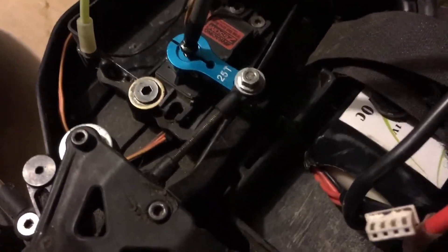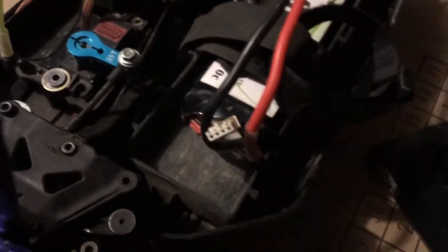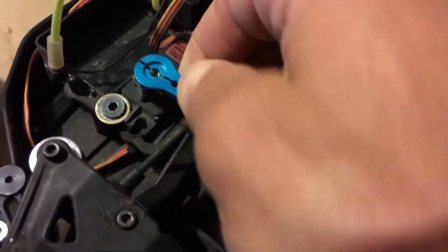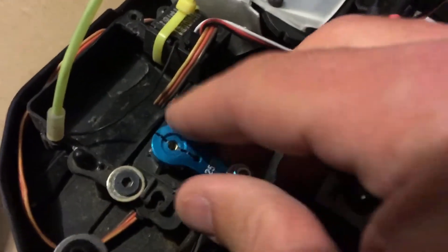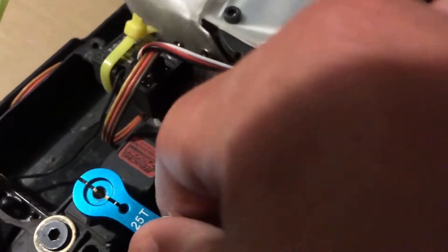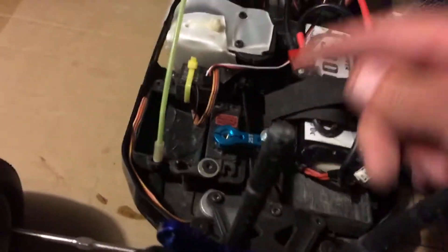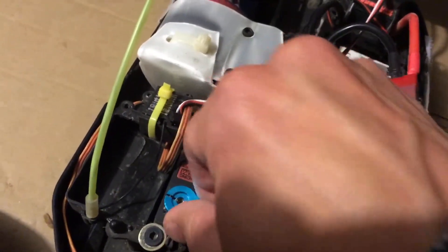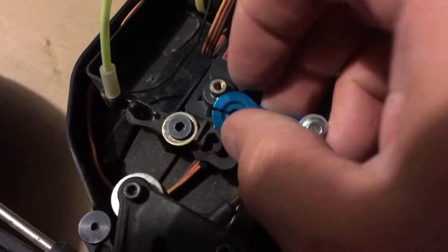Yeah, that is definitely more loose than it should have been. That is on there. I think I'm going to need the allen keys to get the sides of this open. This particular one has got a screw on either side - it pinches this shut to help these from stripping, which is great, but it's on there pretty good. Definitely that gear's not stripped - it's something in the motor there. Got this popped off of there.